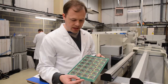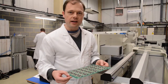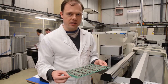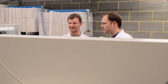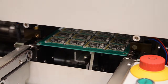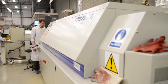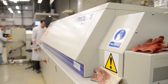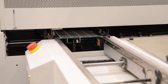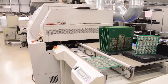Here we have 24 boards that have had the components placed on top of the solder paste, which is sticking the components in place so they don't come off. Now they will need to go through the oven to bake the solder and fix the components down. And coming out of the oven are freshly baked Python boards.